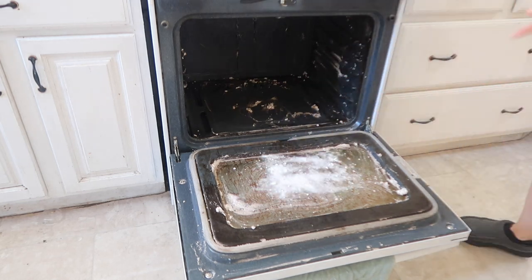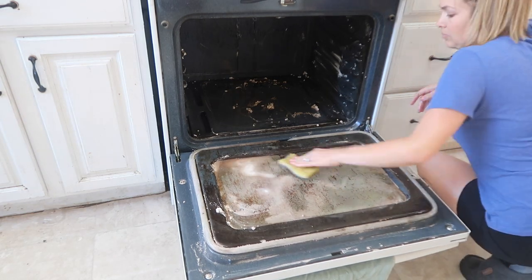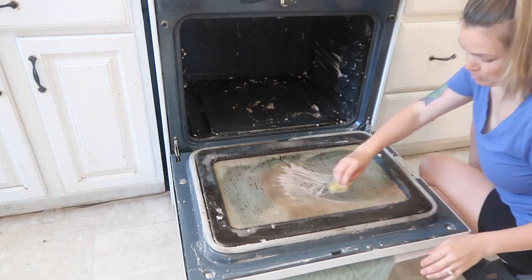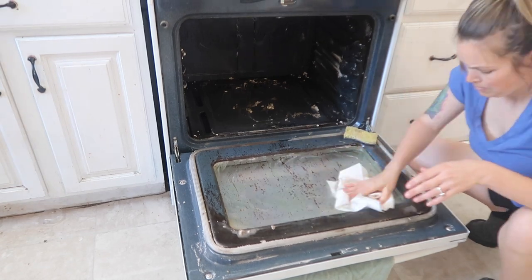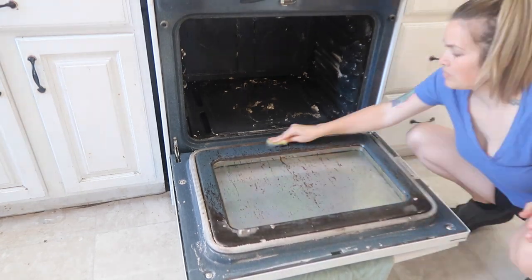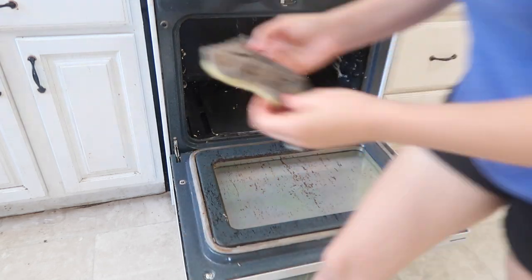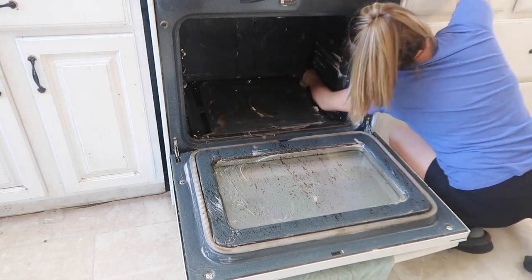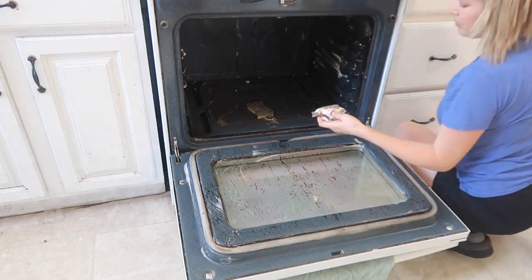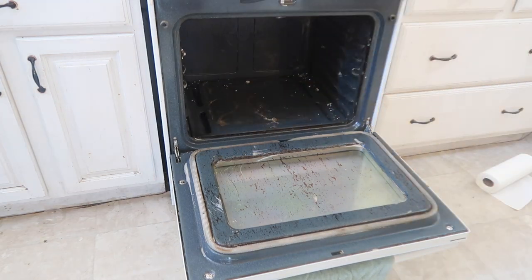I put straight vinegar into the spray bottle and sprayed it all over the dried-up baking soda paste. Then I sprinkled more baking soda onto the glass and added more vinegar — that was kind of a mistake because it was just too wet. I had to sop it all up with paper towels, but here I am just scrubbing everything, everywhere the baking soda paste was.